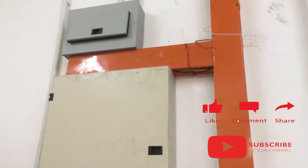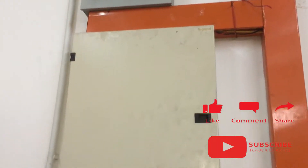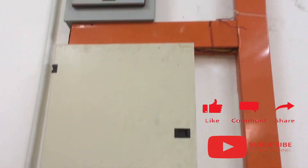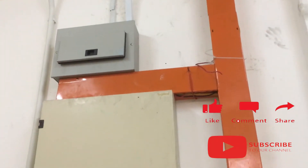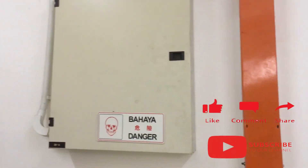The split-load wiring connection for the IT system load at the single-phase distribution board is done. Now the IT systems stay uninterrupted if a failure happens in the three-phase distribution board. Thanks for watching — hope you learned something new today. Don't forget to like, share, and subscribe for more interesting electrical content videos. Your support matters, thank you.